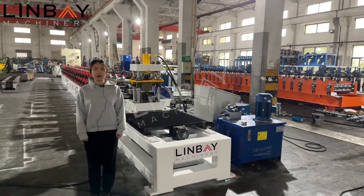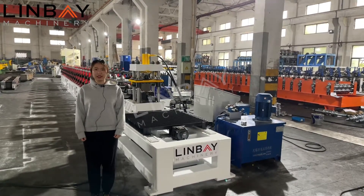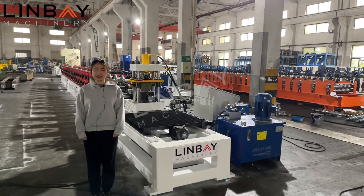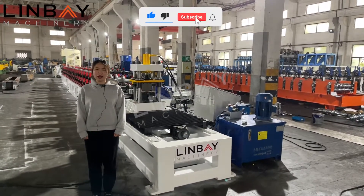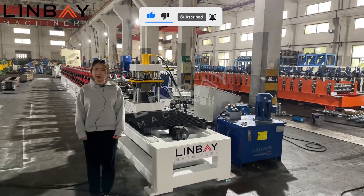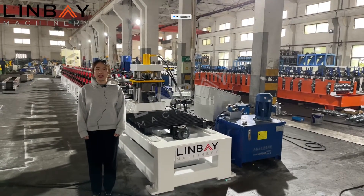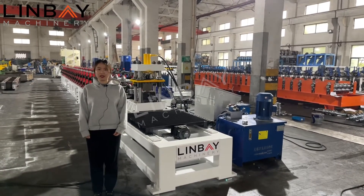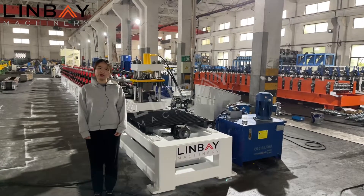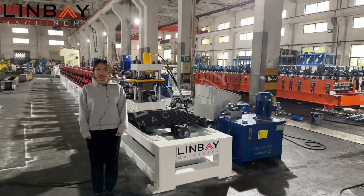Strut channel has multiple uses in many sectors. For example, the strut channel can be used as a support in cable tray or cable ladder systems. Besides, it can also be used in photovoltaic structures. So today let's have a look at this roll forming production line.